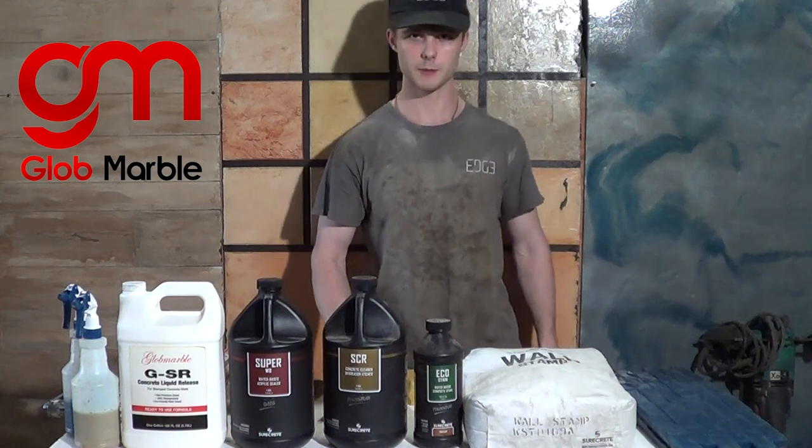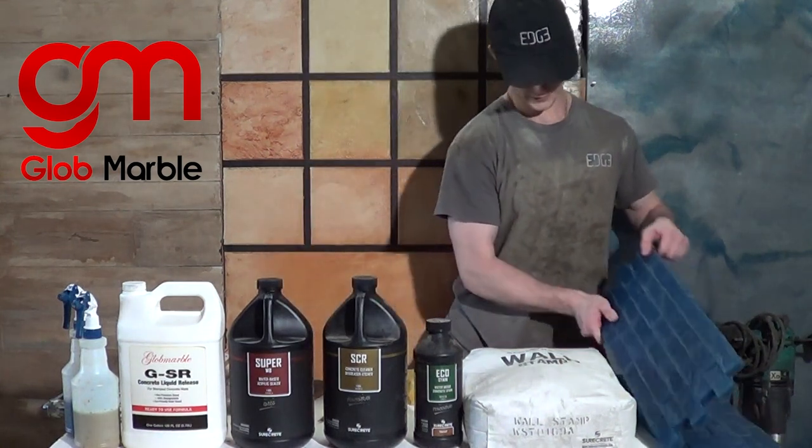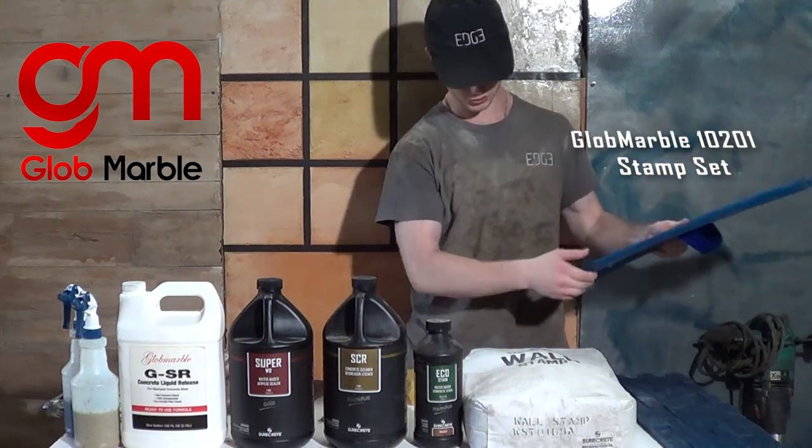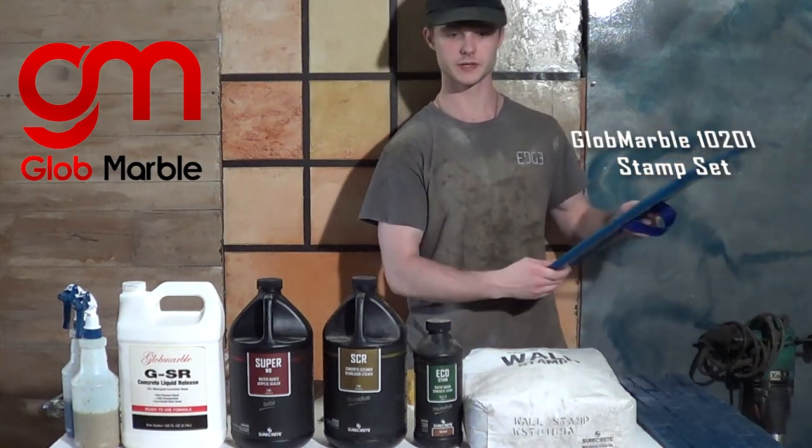Today we're going to be making a concrete wall stamp, and the first thing we're going to need is the wall stamp set piece. I'm going to be using Glow Marbles 10201 set.